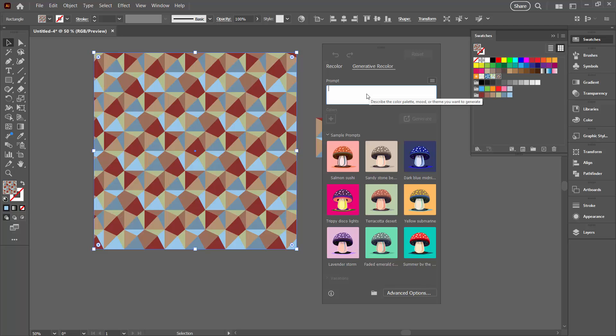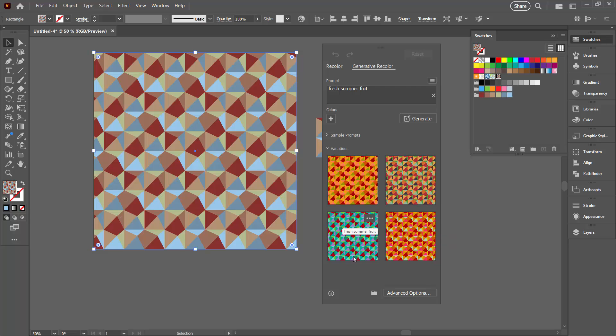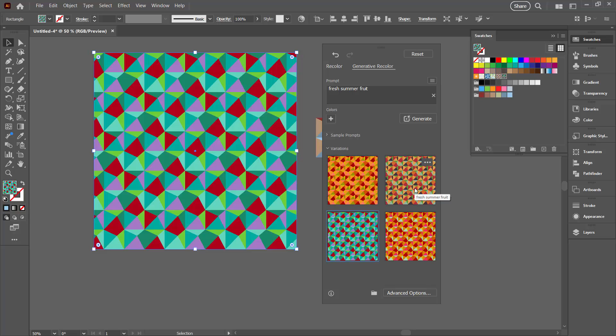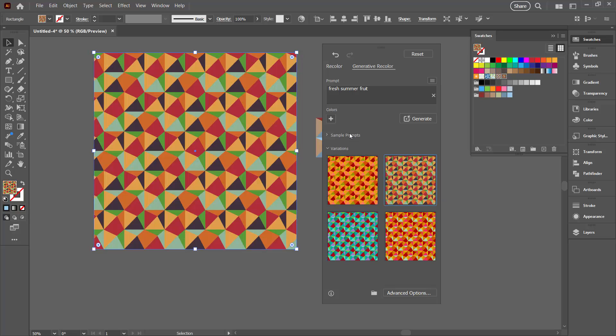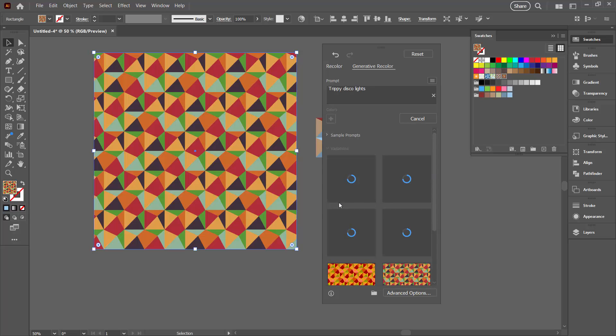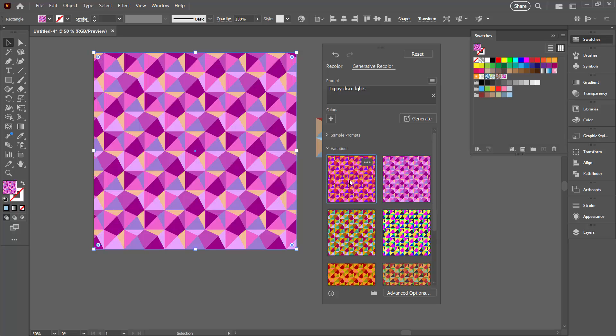For example if I type 'fresh summer fruit' and press Enter, I'll get colour schemes based on this as an AI prompt. These are the options we have and I can select any of them to see if I like them in my design. You can also just use the sample prompts — let's see what something like Trippi Disco looks like. At this point if you see something you like you should select it, because these prompts give you different results every time you use them.